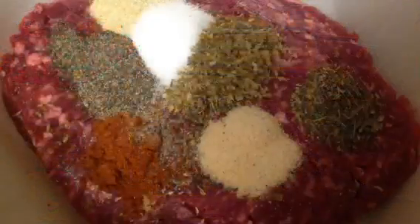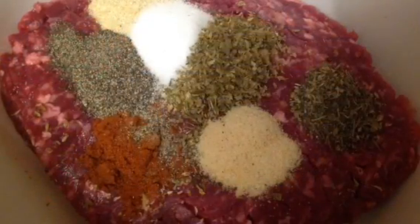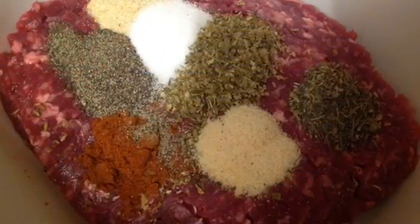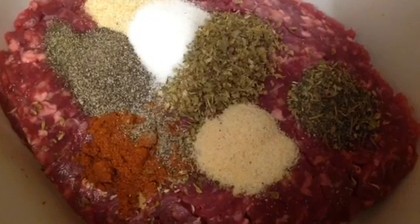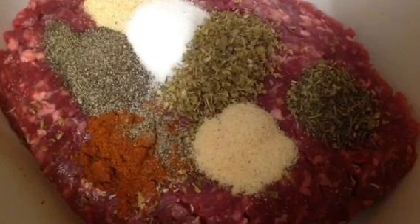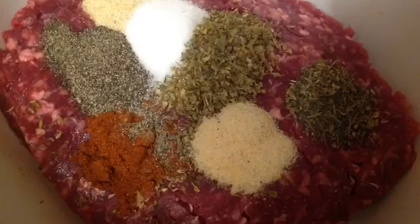Get a pack of extra lean or less than 5% fat beef mince. Add a teaspoon of dried oregano and salt, then half a teaspoon of thyme, onion powder, garlic powder, and black pepper, and a quarter of a teaspoon of cayenne pepper.